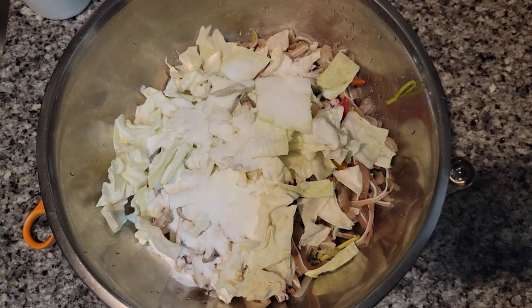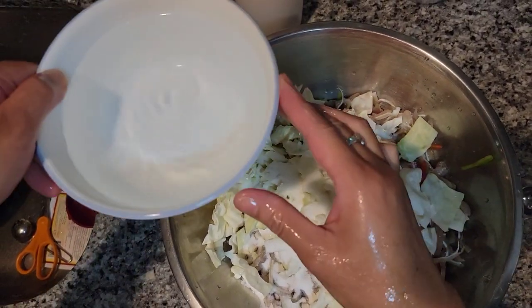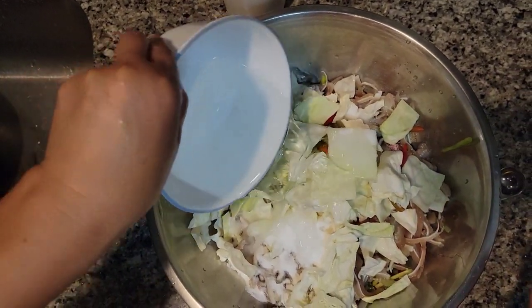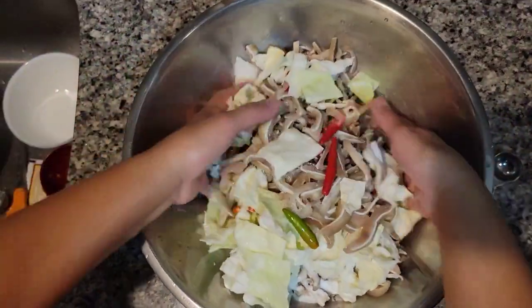Sorry guys, I forgot about the water. So right here I have about four cups of warm water — I'm going to add that in there and we're going to mix, mix, mix, mix.